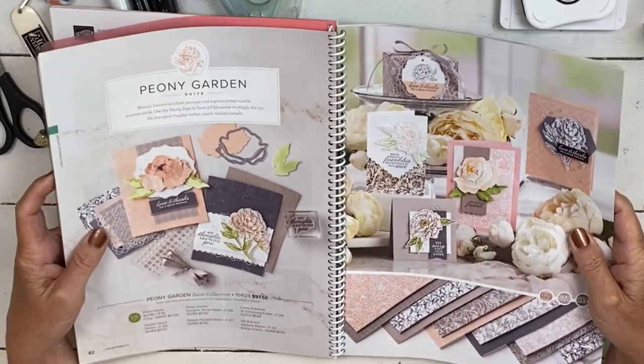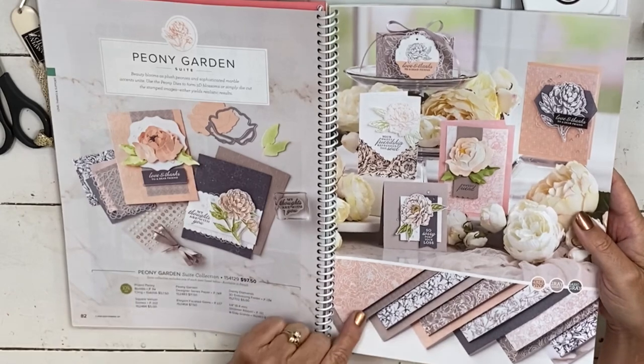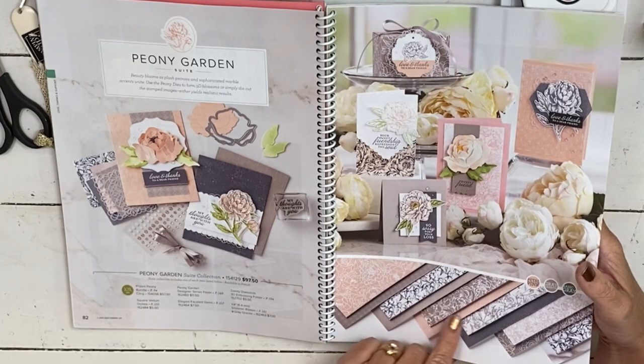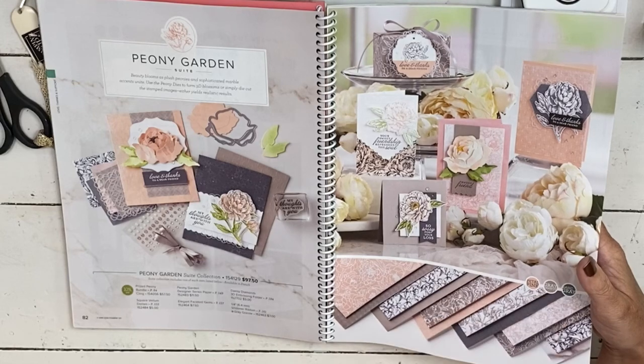The second thing is the card that I'm going to do for you today is a quick one, and I'm using the peony garden suite designer series paper. It's really, really pretty. The colors in it are petal pink, great granite, and basic gray.